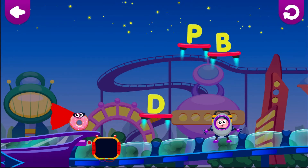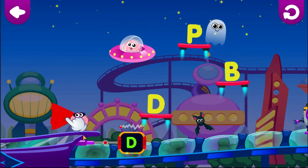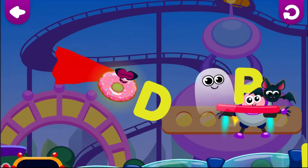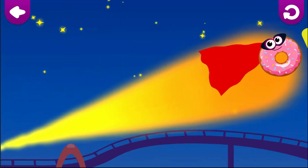D is for donut. Pull on the cape to aim. Donut. Let go of the cape to jump. Donut loves the letter D.